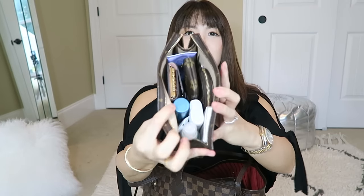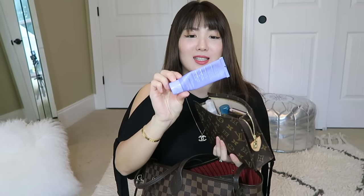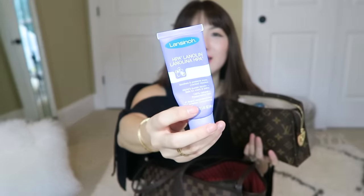Let me go quickly — as you can see I have so much stuff, but I always need all this when I have my daughter with me. Here is the cream. If you guys have nursed or have been nursing, you know what it is. I don't really need to use this now that I've kind of mastered nursing, but I just have it just in case.